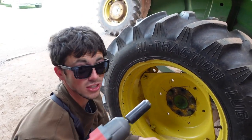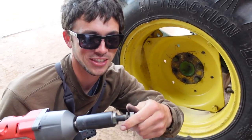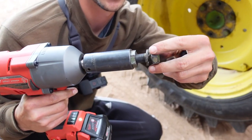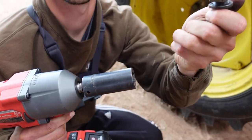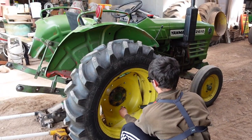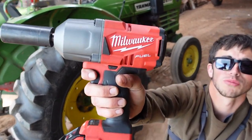Let me show you a little tip here. When you get this stuck, you screw this one inside and give a little wiggle. Boom. Zoom in on this right here — Milwaukee's the only brand you go with.